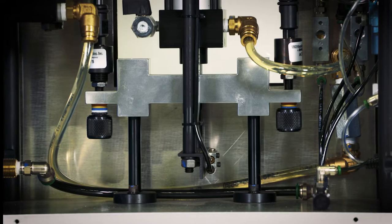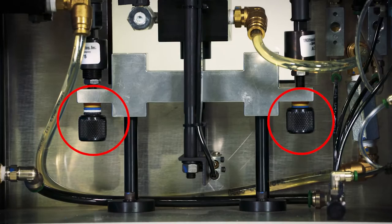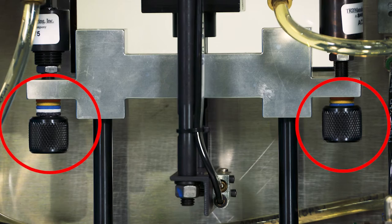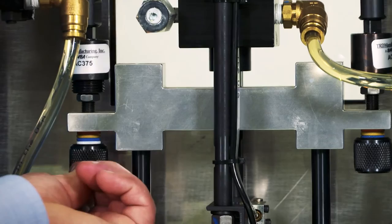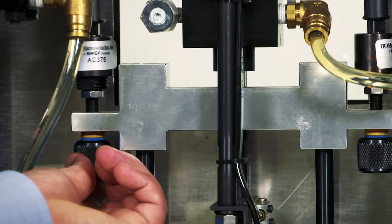We use the terms lead and lag to describe this condition. The knobs are indexed according to a stack of colored discs, color-coded from top to bottom: orange, yellow, blue, white, and black. The factory default setting should be at the midpoint of the blue disc. Threading the knob down towards the black disc will force the cup and cylinder to meter faster; in turn, the material will exit the nozzle sooner.